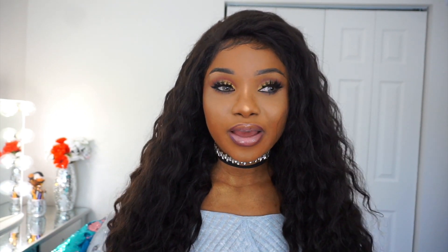I haven't bleached this hair, so I can't tell you anything about how it looks when bleached. The hair is true to length.